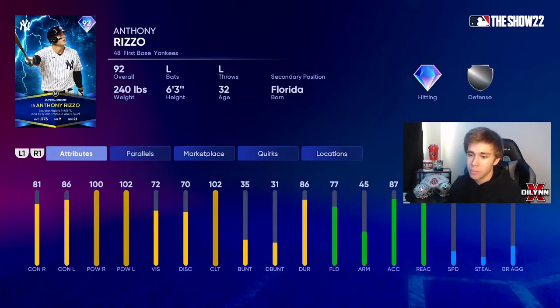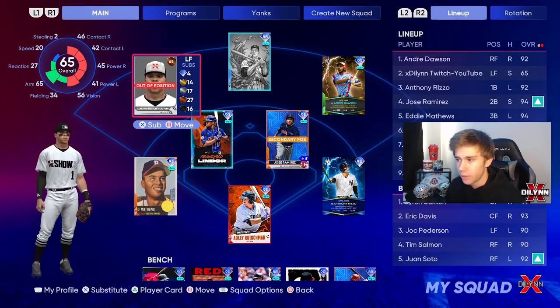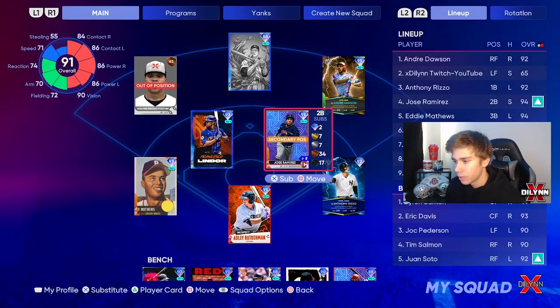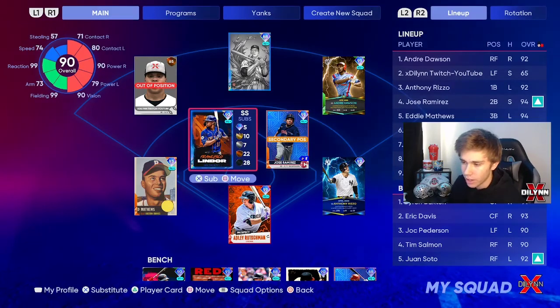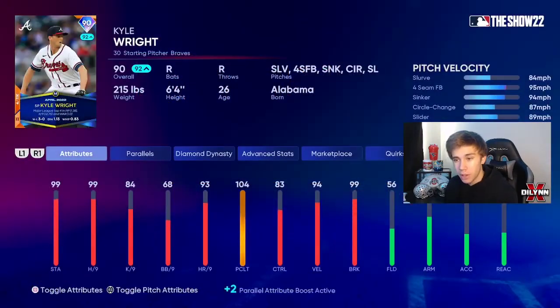We're gonna try him out. We're also throwing Dawson in right, we got a creative player in left, Mickey Mantle in center, Jose Ramirez at second, Lindor at short, Eddie Matthews at third, and Adley behind the plate. We're gonna pitch the player of the month Kyle Wright. I was actually the fourth person to get him parallel to that, which is pretty cool.